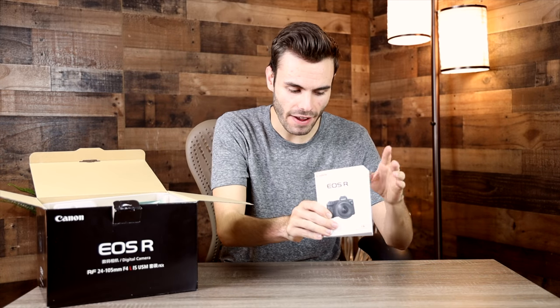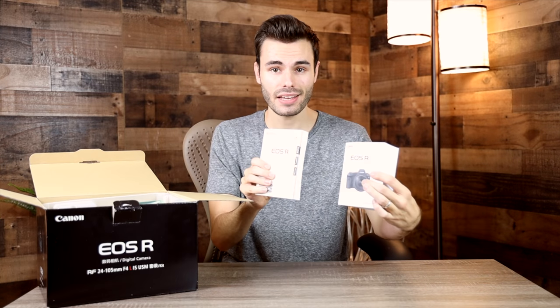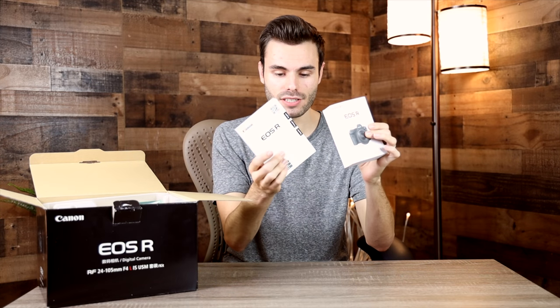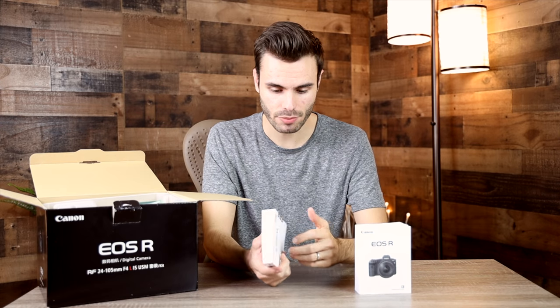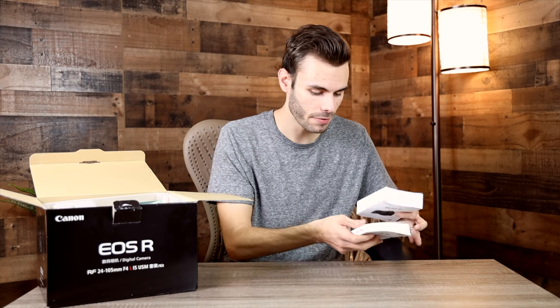We'll get into the giveaway details later in the video, but first let's see what came in my Japan model of the Canon EOS R. The first thing we're greeted with is an aftermarket Canon EOS R user guide manual. This isn't too surprising because the original manual shipped with the camera in Japanese. As you can see there's quite a big difference between these two user manuals — they have the same information, but the one by Canon is overall a lot better.